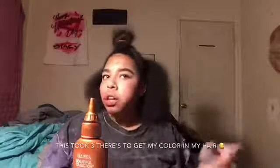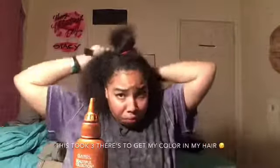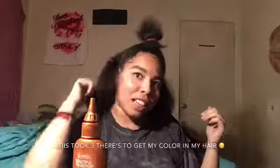The first thing I do is always comb out my hair because I detangle it before I do anything. Y'all know me. Also, put on a shirt that you do not care about — I forgot to say that.